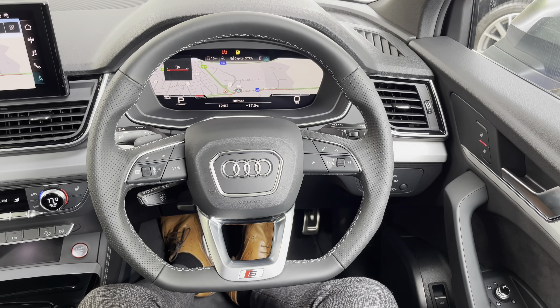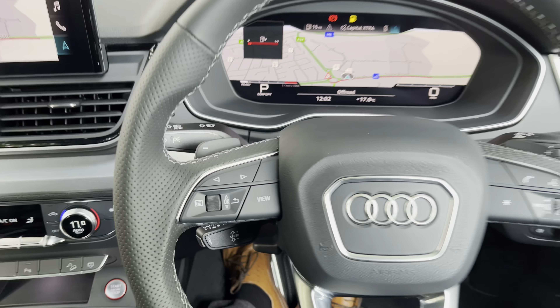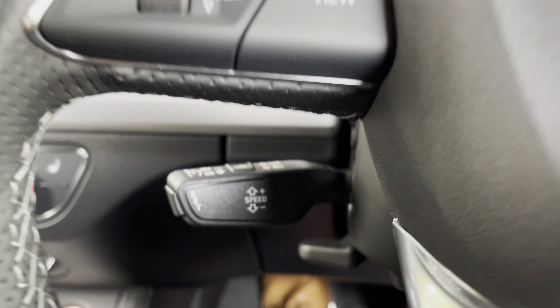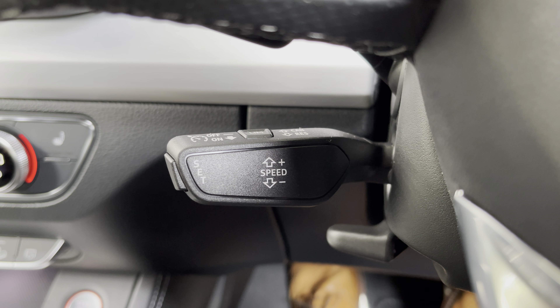When you get into the SQ5, you're greeted by a three-spoke leather-wrapped multi-function flat-bottom steering wheel with all the important buttons right at your fingertips. On the left, you have controls for Audi's Virtual Cockpit — your digital dash screen, which is brilliant. Below that, you'll find cruise control and speed limiter, perfect for longer drives, keeping you comfortable and getting the best MPG from the vehicle.